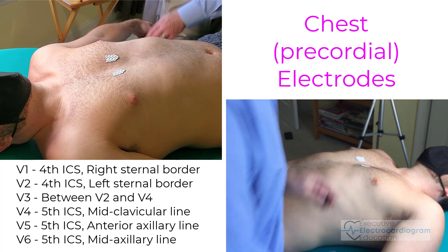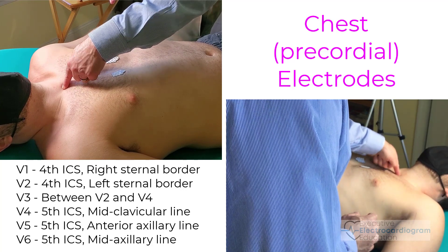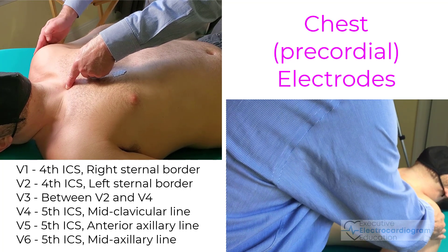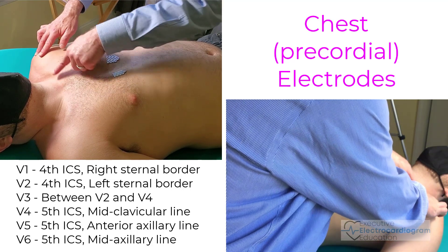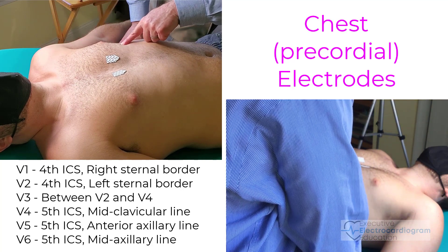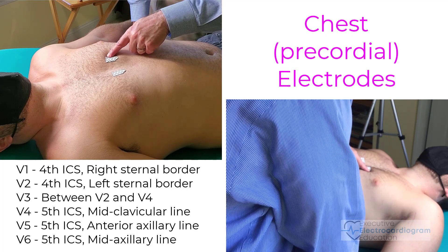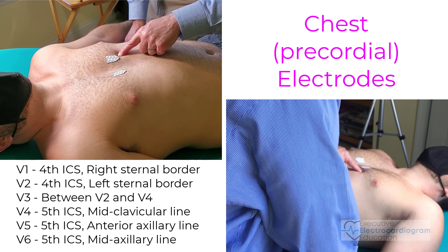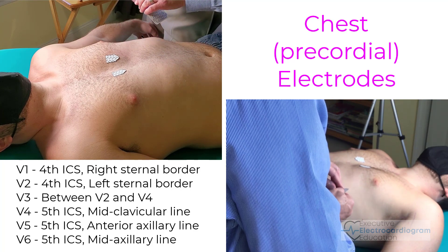Lead V4 is what's placed next, and that's going to go in the midclavicular line. To find the midclavicular line, we find one end of the clavicle or collarbone, then find the other end of the collarbone. From the shoulder, move in just a little bit and we can feel the end of it. Then we imagine where that midpoint is and draw a line down. We know it's going to be in this line and it's going to go in the fifth intercostal space. Here's the fourth intercostal space — go over the fifth rib to the fifth intercostal space. Move over to the midclavicular line, and now I'm ready to place V4.